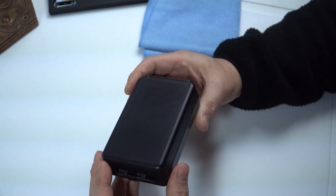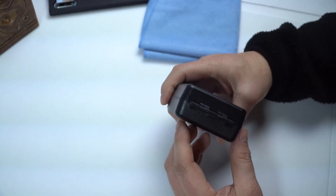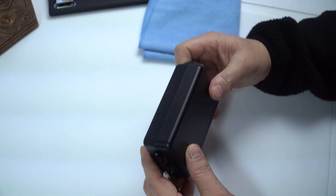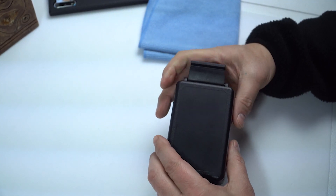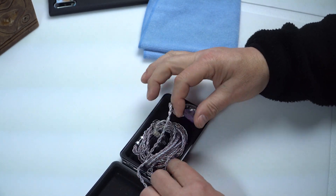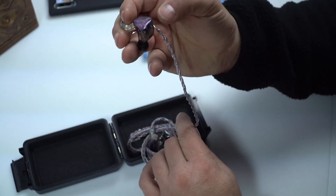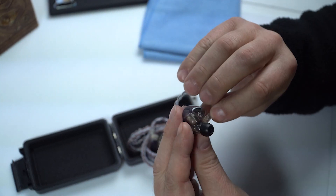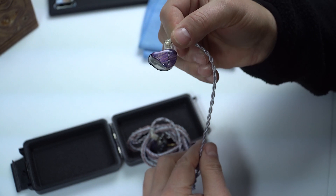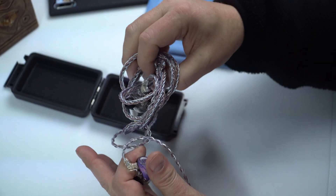Hey everyone, this is going to be my review of the Theo Audio — I think it's called the Legacy 3, or the Theo Audio 3. You guys know which one this is — it's the 3BA set.